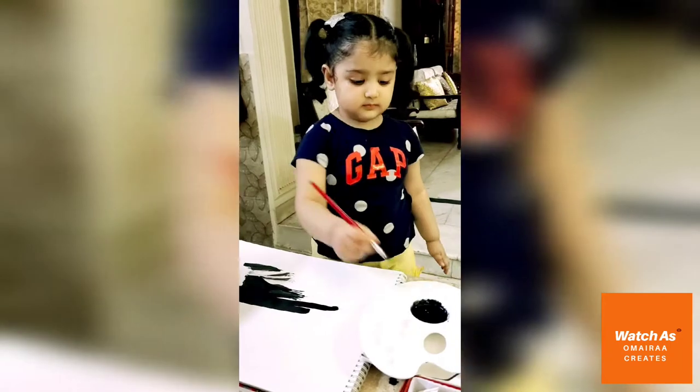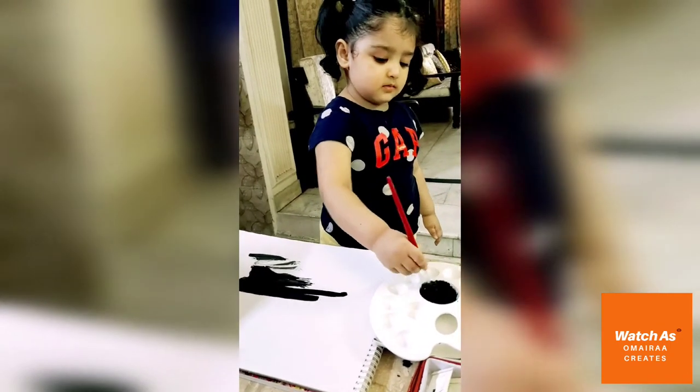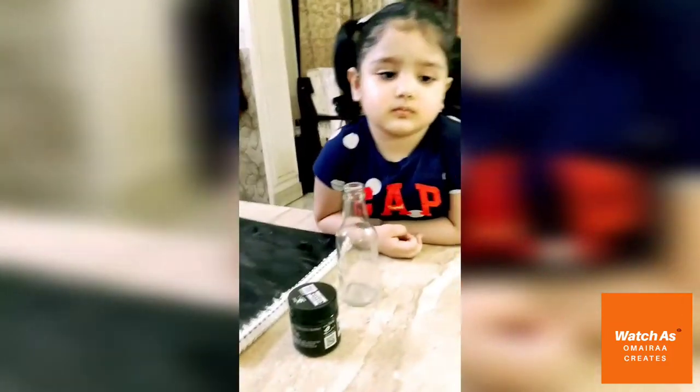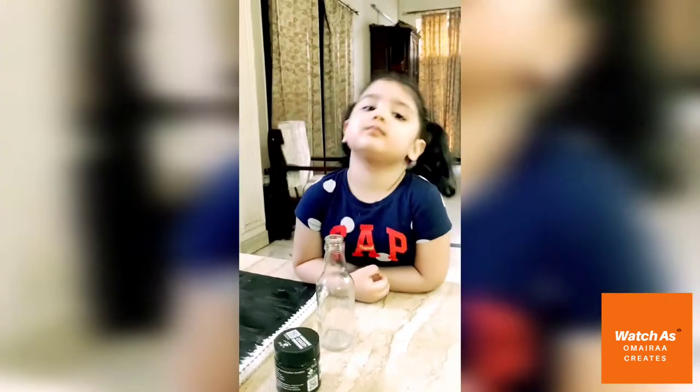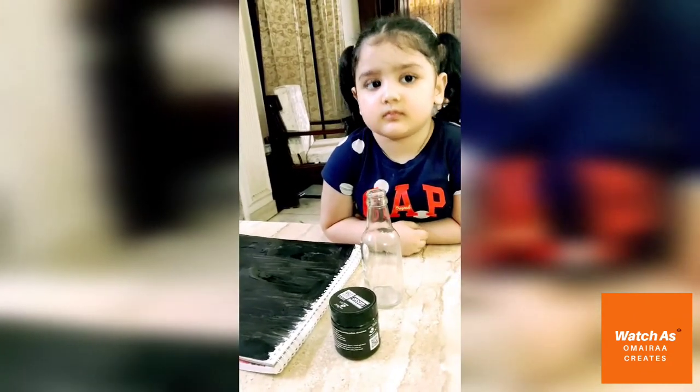First of all, we will do the whole canvas sheet with black gesso. Umaira, we have made this canvas sheet with black colour.